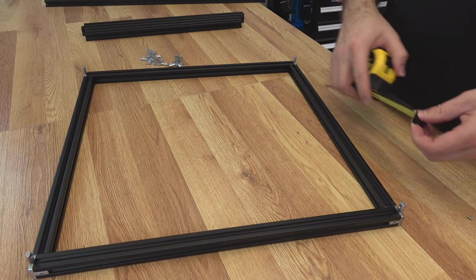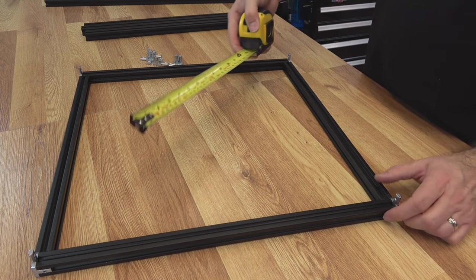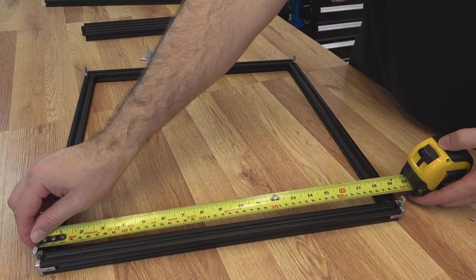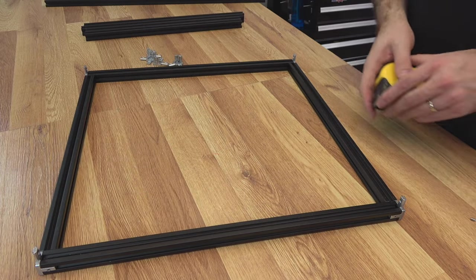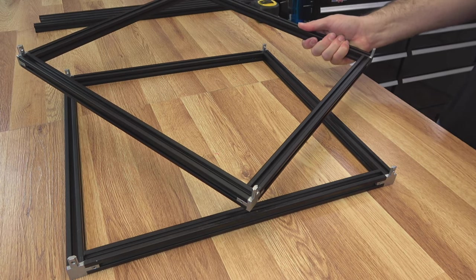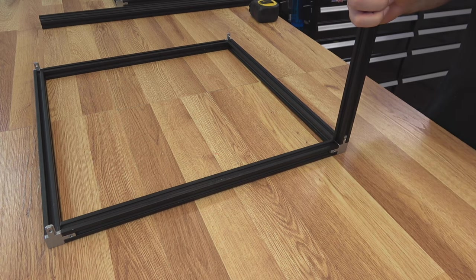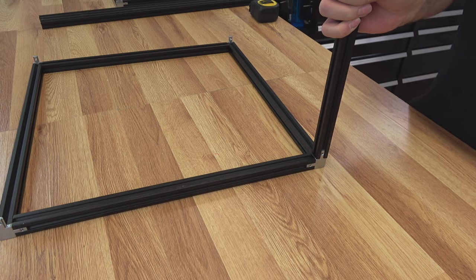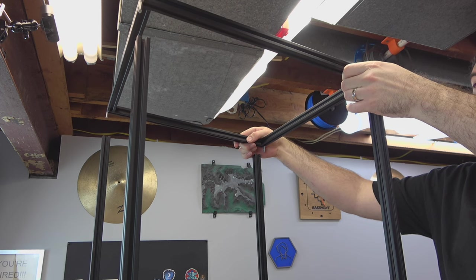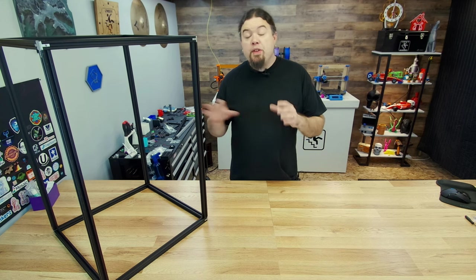Now is a great time to get your tape out and make sure your measurements are correct — our frame should be 480 on the outsides, and this one is really, really close, so we're looking good. Now build another one exactly like it. Once we have our two frames, all we have to do is connect them with our vertical pieces — they slide into all the pegs. We put in a set screw, put the top on, and there's the basic frame.